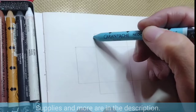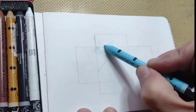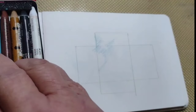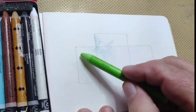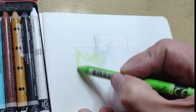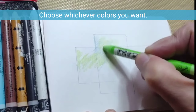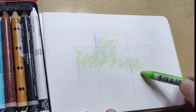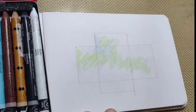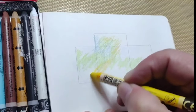For this background, I'm using my Neocolor 2s. They act like watercolor, but I like the ability to have a controlled amount of color in a specific area, like here with the green. You can use whatever colors you want with the Neocolor 2s. Once the wet Neocolor 2s are dry, you can apply another layer, which I will do later on.